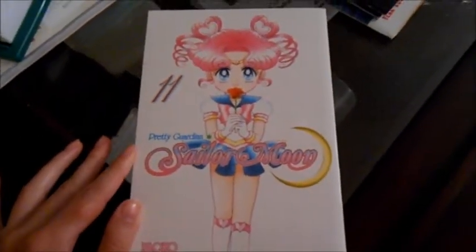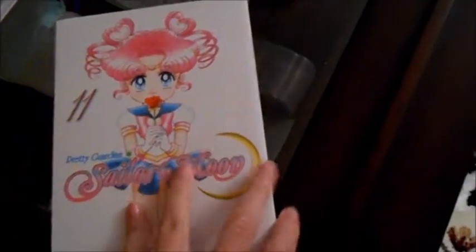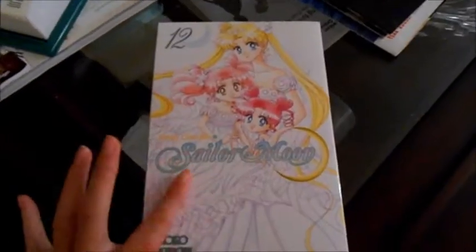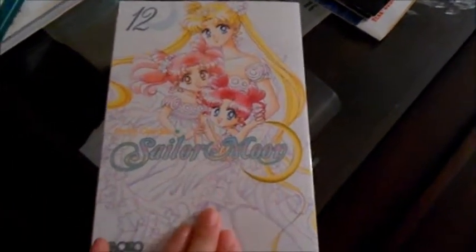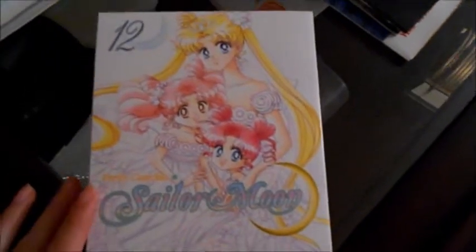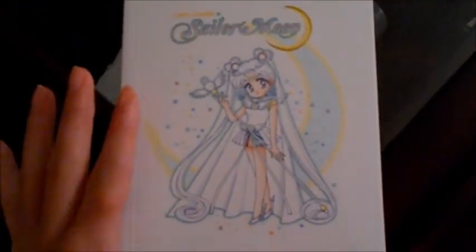Next we have volume 11, and this is Chibi Chibi Moon — she's really cute. I don't want to spoil it for anyone; if you haven't read the manga, you'll discover who she is. And also an even smaller version of her in the back. Last but not least is volume 12. This one I actually have in Japanese, so now I have the original Japanese print and now I have the English print — very excited about that. The artwork is just amazing.